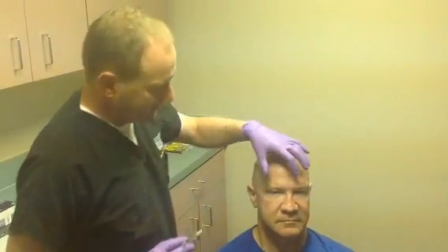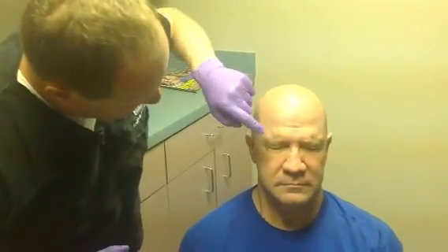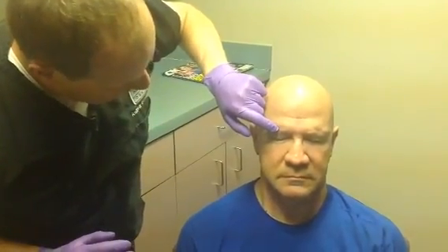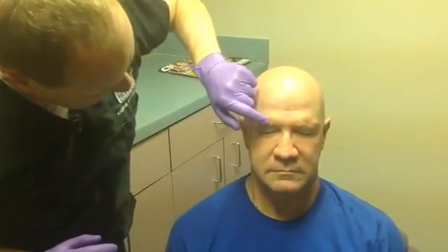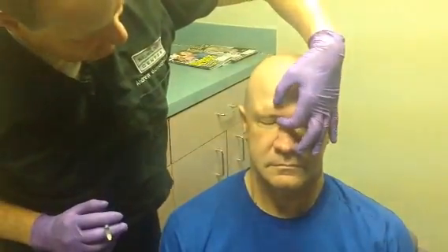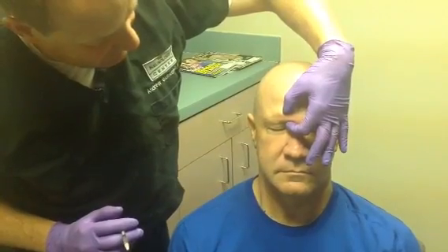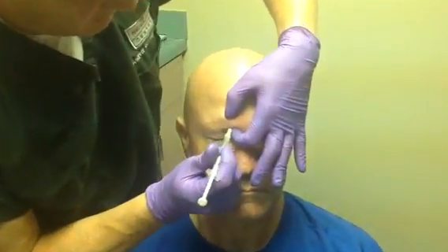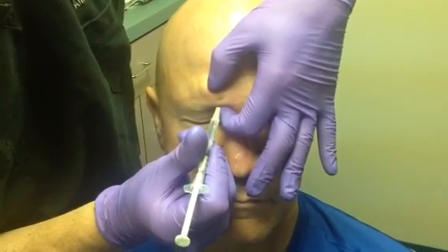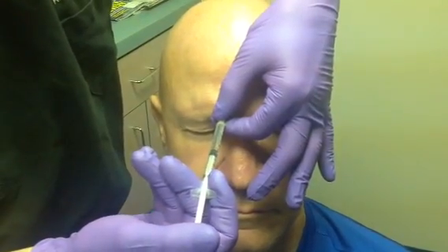For the corrugator injections we ask the patient to frown and furrow the brow so those muscles are activated and you can see the muscle bulk nicely outlined. The corrugator attaches to the medial third of the eyebrow and travels toward the frontonasal bone. Grip the muscle between thumb and index finger with the other finger resting on the orbital ridge, then insert the needle at a 90 degree angle straight into the muscle belly and deliver the five unit dose.